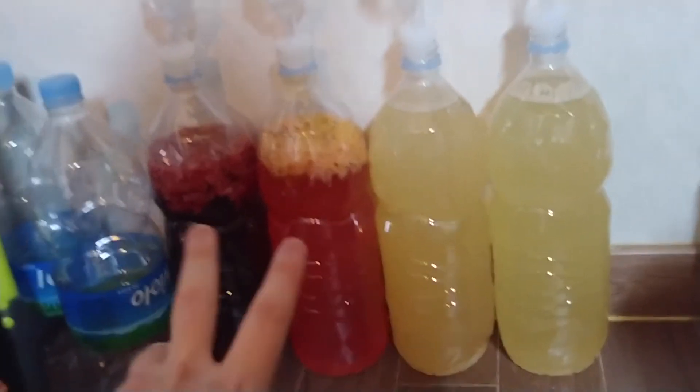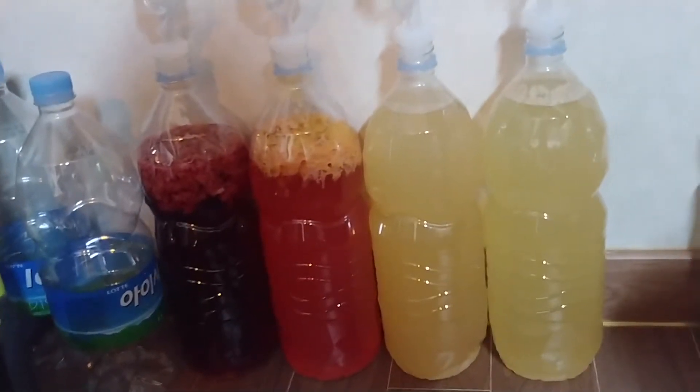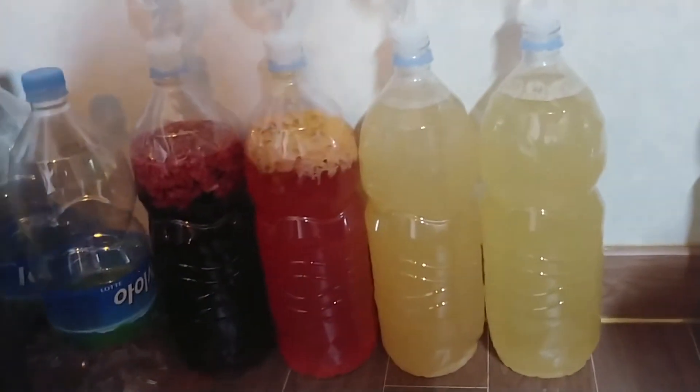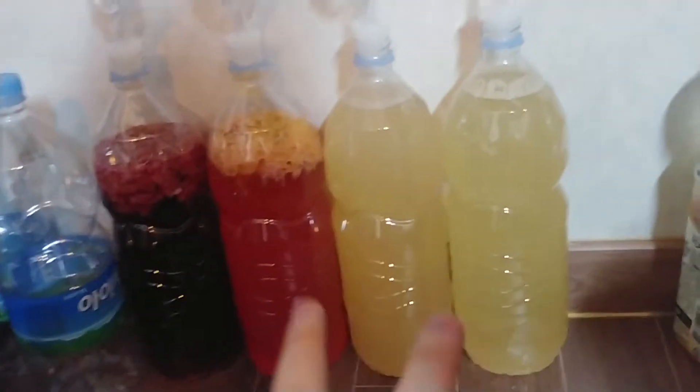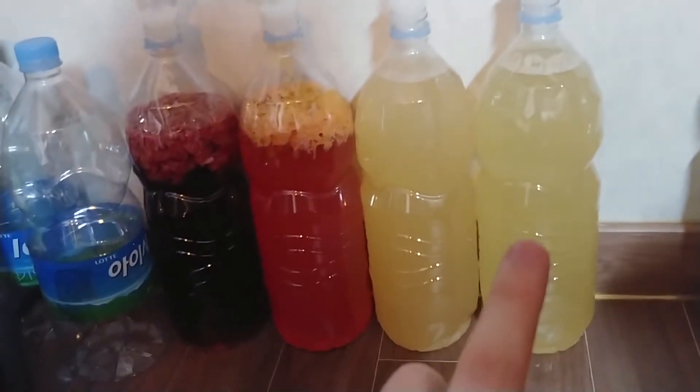I've also never tried cherry or plum before, so I'm kind of anxious to see how they work out. But what I really wanted to talk about today are these two pure honey meads.